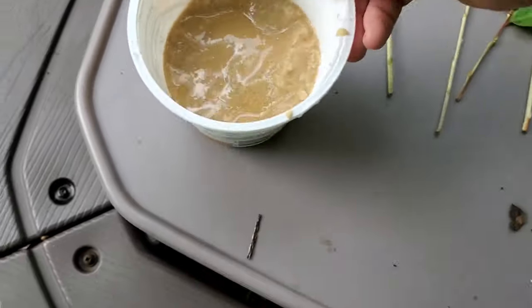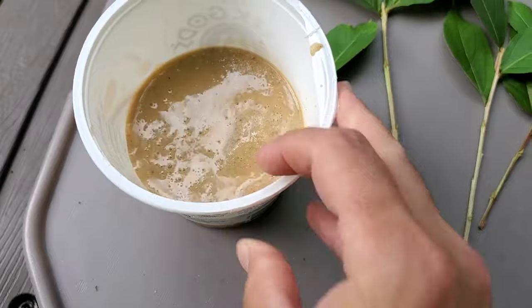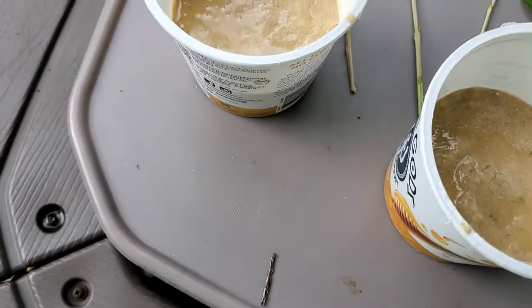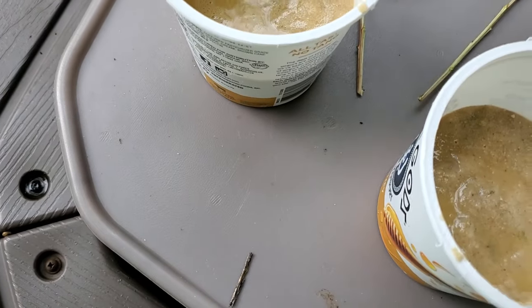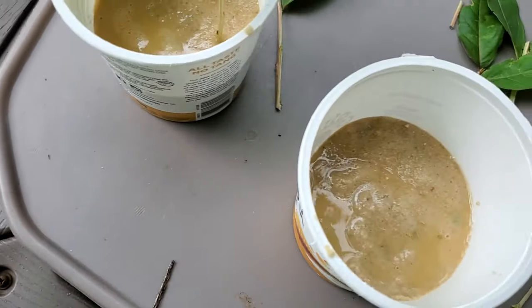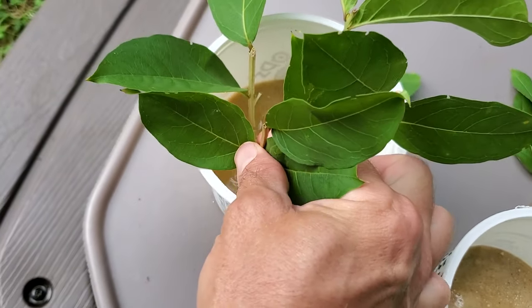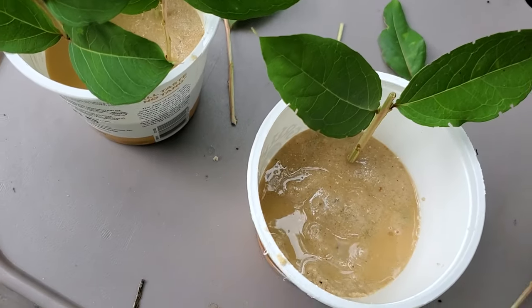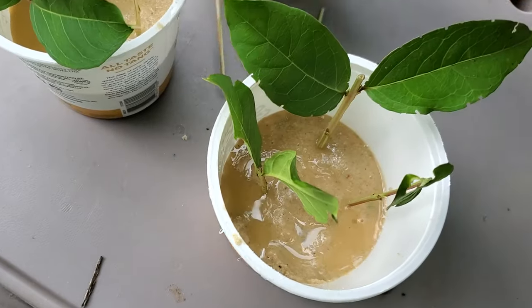For my rooting medium I am using moistened wet sand and that's it. This is an old yogurt cup — I've got two of them here — so I'm going to fill them up with these cuttings. Because it's wet I'm just going to stick them right in. If it was something a little bit tougher you would probably want to use a dibbing tool to create a hole first, but I'm going to put four cuttings in each of these, giving me a total of eight crepe myrtles if they all root.